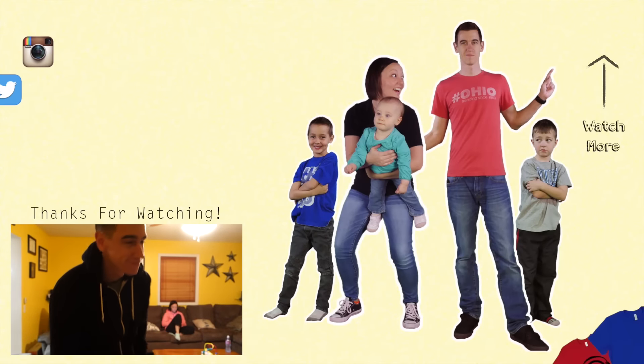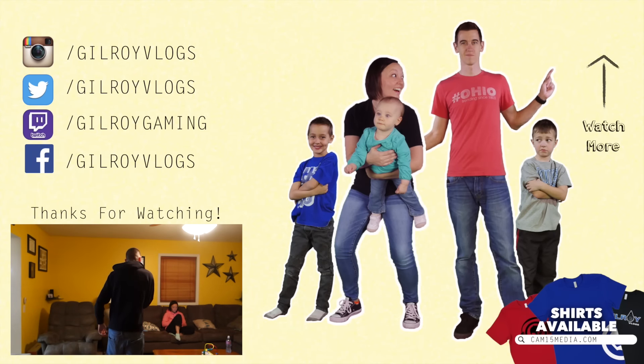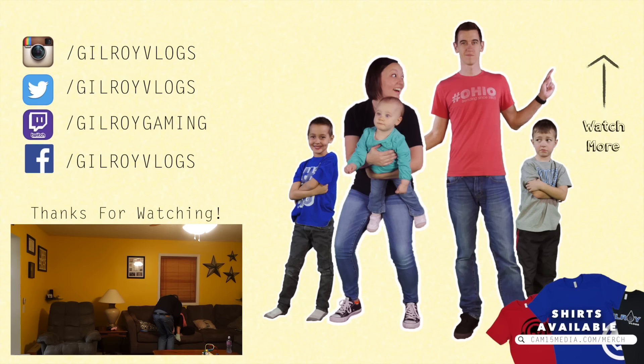I hope you guys are having a blessed and happy, fun weekend with your families. For those of you who celebrate Easter, happy Easter. It's time for us to call it a day on this one. I want to thank you guys so much for watching, and we can't wait to see each and every one of you right back here for Easter. We'll see you next time. Bye!